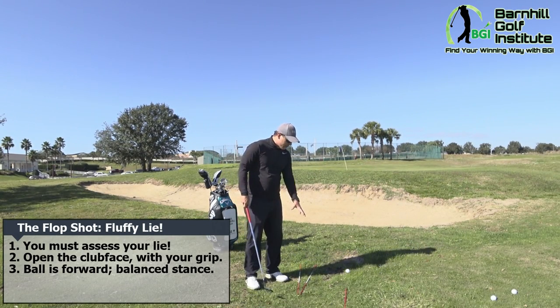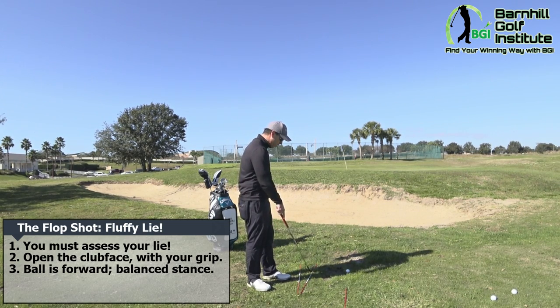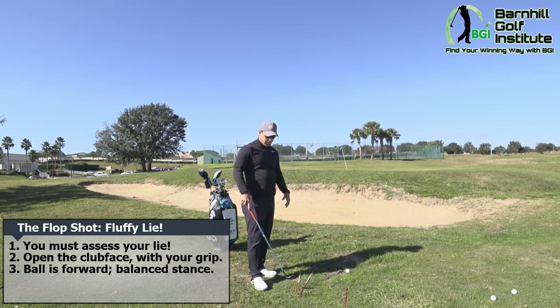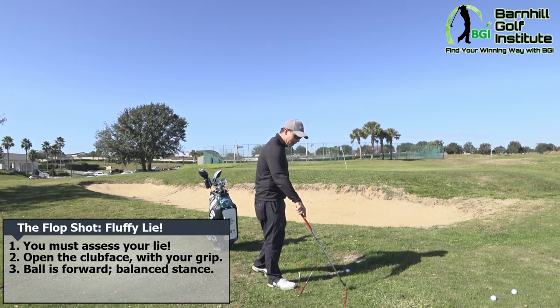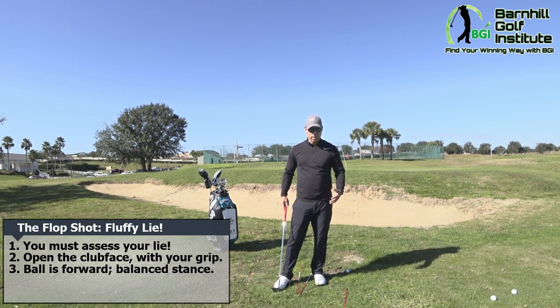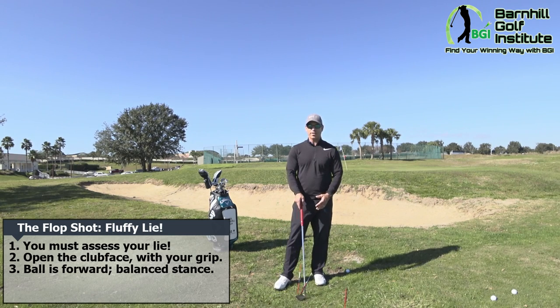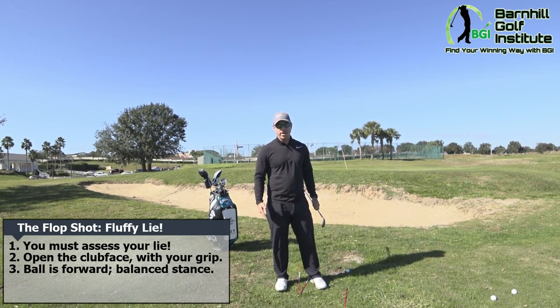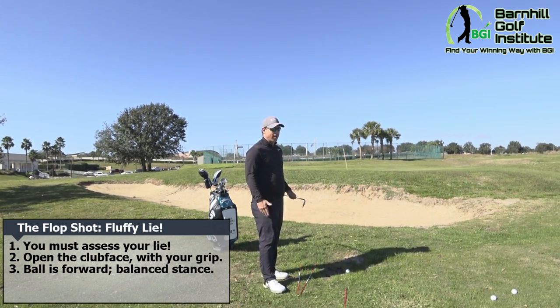I've got some alignment rods down for visual reference. The first rod represents a normal line parallel to the target — that blue flag. Since we're opening the club face, we have to open our feet and aim left. The rod for our feet is aiming left, and the rod behind the ball is where we're going to swing the club path going back. If you haven't hit this shot, I highly recommend setting up this kind of station with rods to give you visual references — otherwise it can seem strange in the beginning.